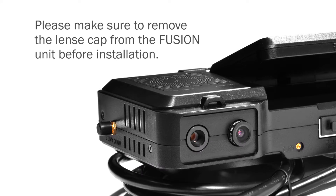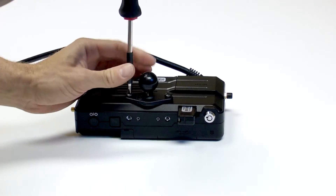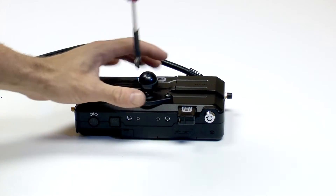Please make sure to remove the lens cap from the Fusion unit before installation. Attach the ram mount to the Fusion unit with the Phillips screws provided.